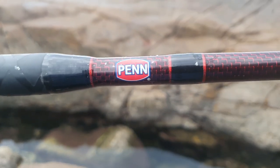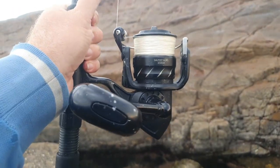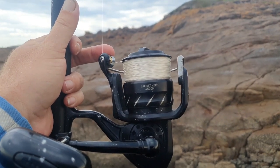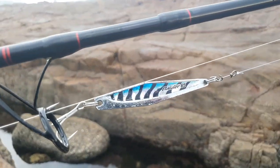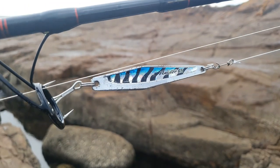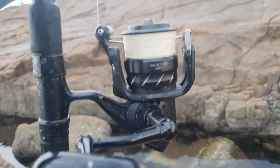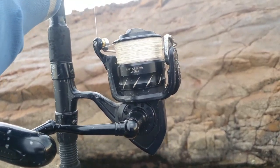The gear I was using was a Penn Prevail 9ft 10-8kg with a Daiwa Soltis Nero 4500H, which is a high speed reel. On that I have 30lb Berkley X9 Braid with a 30lb leader. I was using a Samaki 50g Torpedo Lure at the start but ended up losing it on a fish, so I put a 65g Rader Lure on and got a few on that. Any lure from 40 to 65g would have done the job today. It's good to have a high speed reel when you're spinning for bonito — you can chuck it out and wind it in real fast, the faster the better.